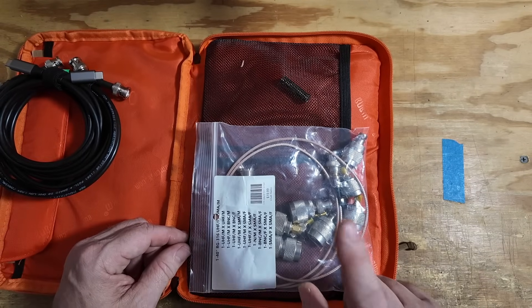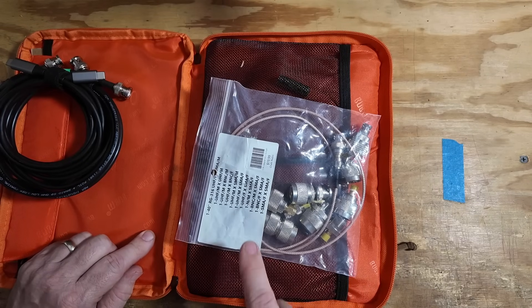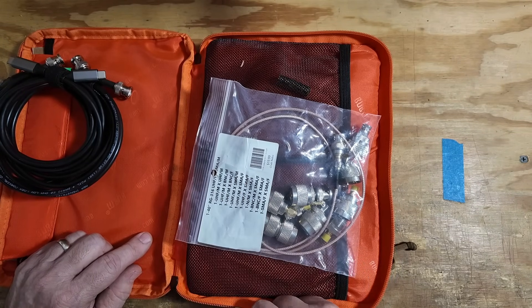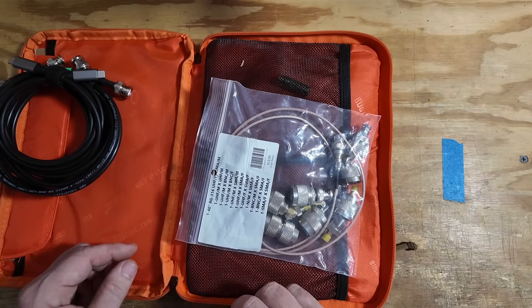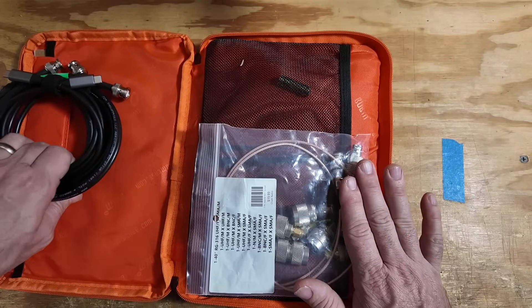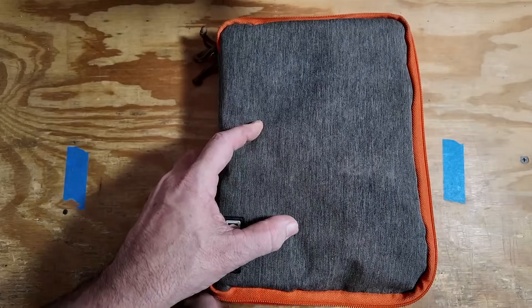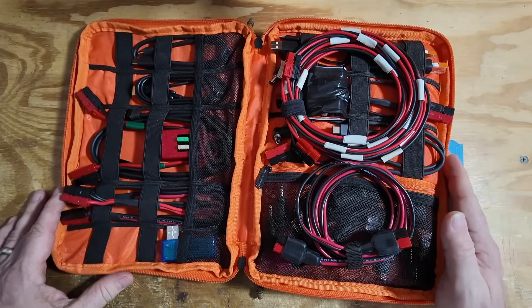Last thing on this side of the bag is a coax adapter kit — this is the one I picked up from Chat Radio. For $20, it is really, really difficult to beat this kit. A lot of times I will pair it with another one of my coax adapter kits, but this one will get me out of 90% of the jams that I get myself into. Let's flip this thing over and take a look at the other side, which is kind of the heart of the bag.